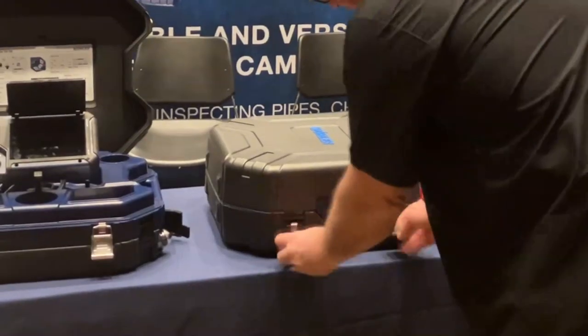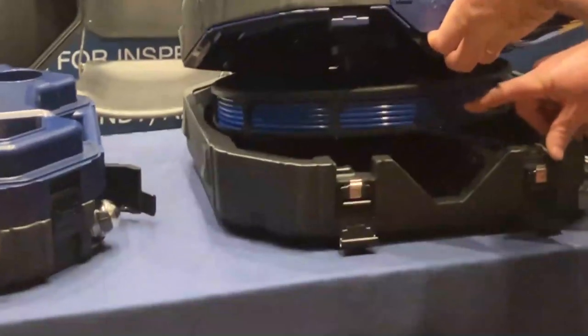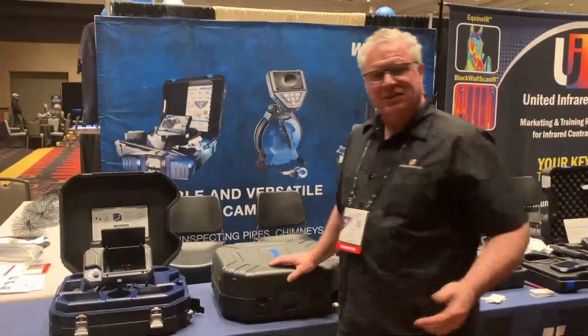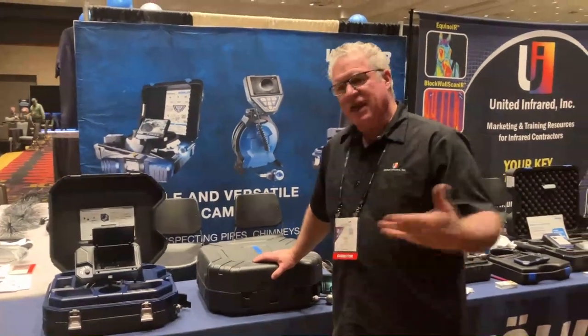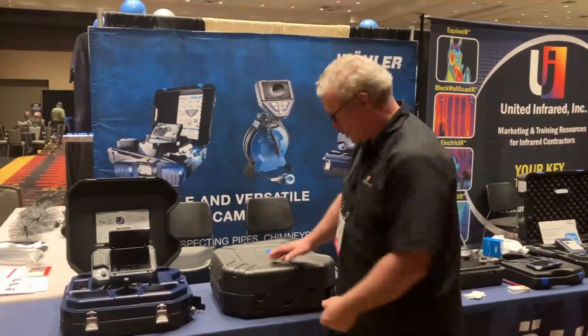I can show you access to that equipment — here it is. Inside we have a 100-foot reel that will get us through our sewers for those inspections. This product allows you access so that if there is any unfortunate circumstance, the opportunity to replace the reel can be done by the user.